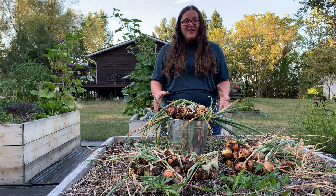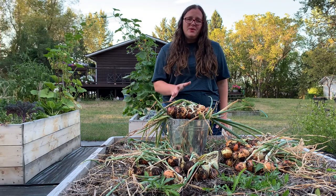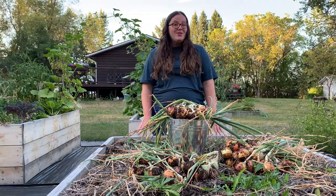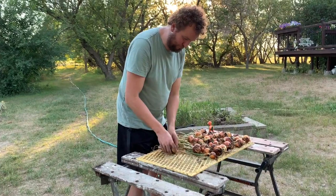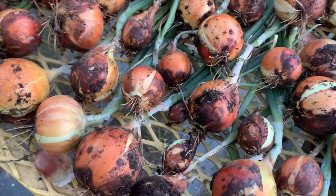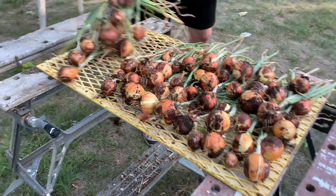Look at our onion harvest — for me this is the best harvest I've ever had. We use a reasonable amount of onions, so hopefully this is pretty close to self-sufficient for us. We'll just take them to the drying rack and leave them there for about one to three weeks, and then they'll be ready to store. Here's our drying rack set up — nothing special, just a grate so they can get some airflow. Other people tie their onions together and hang them up. There's zero rain in the forecast so we're just going to leave these outside to dry, and if there is surprise rain we can always put a tarp on them.